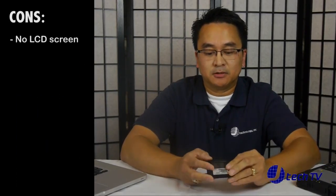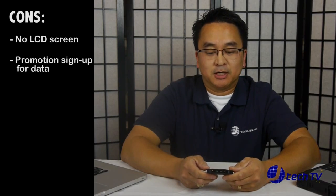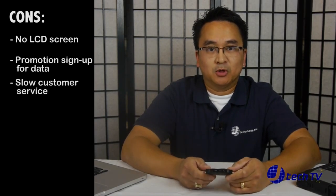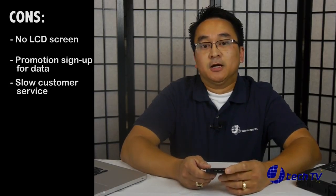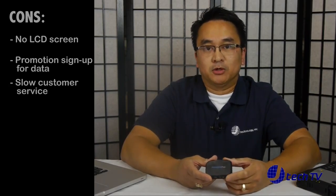The things we did not like: there's no LCD screen on this device — you only have the small LED lights. We didn't like the fact that you had promotions to get free data; we actually thought that was kind of annoying, though some people do like that. And the customer service — if you call them, you'll rarely get a person who answers the phone, though they will call you back if you leave a voicemail. It's better just to email them, as they respond quicker that way.